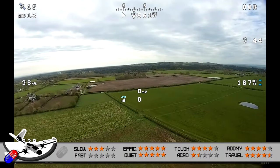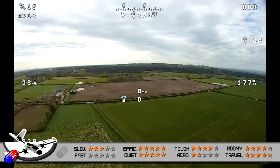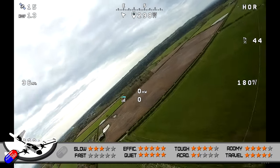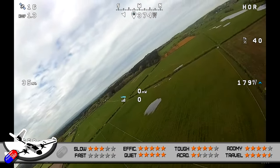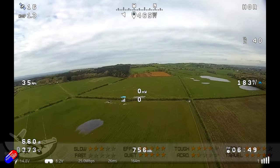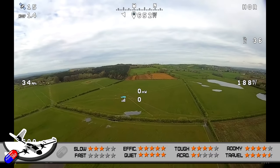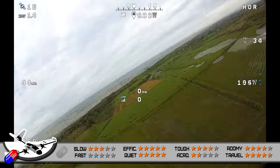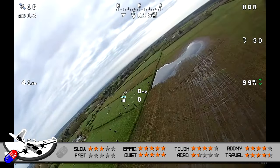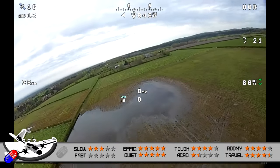Room inside gets a nice four stars — there's loads of room for a flight controller and all the other components, with room to spare for cables and bits and bobs, and of course that huge battery needed in the nose. For travel and breakdown it gets four and a half stars — it breaks down into smaller parts for putting away. However, it's lost half a point because removing the feathers from the V-tail requires a screwdriver.